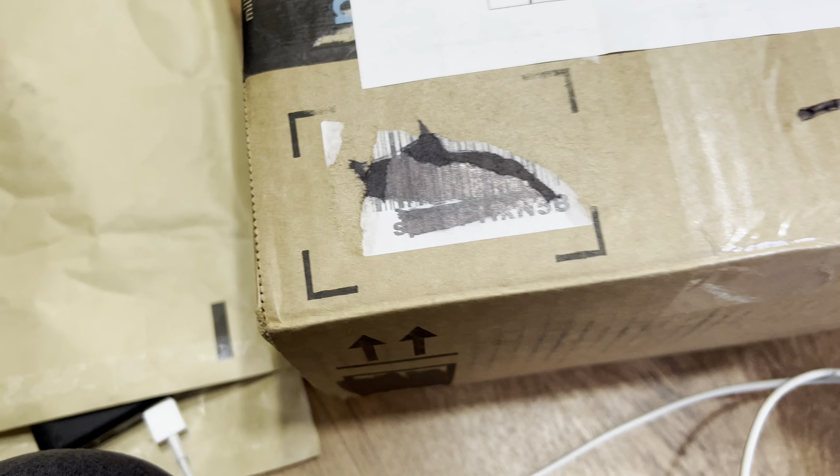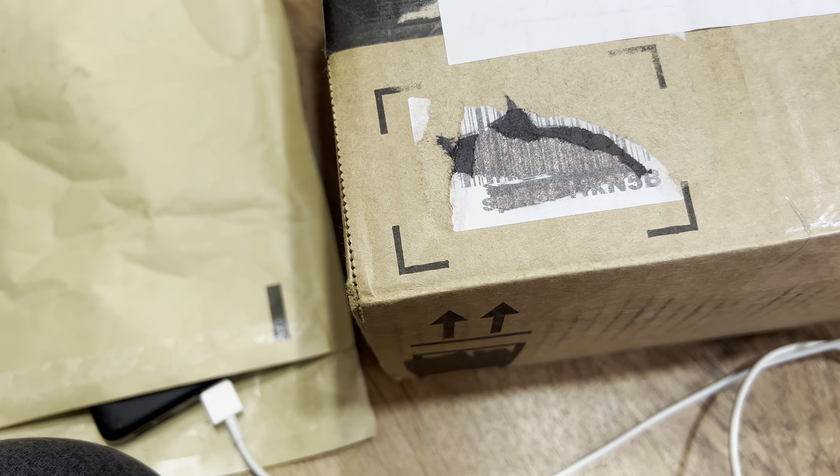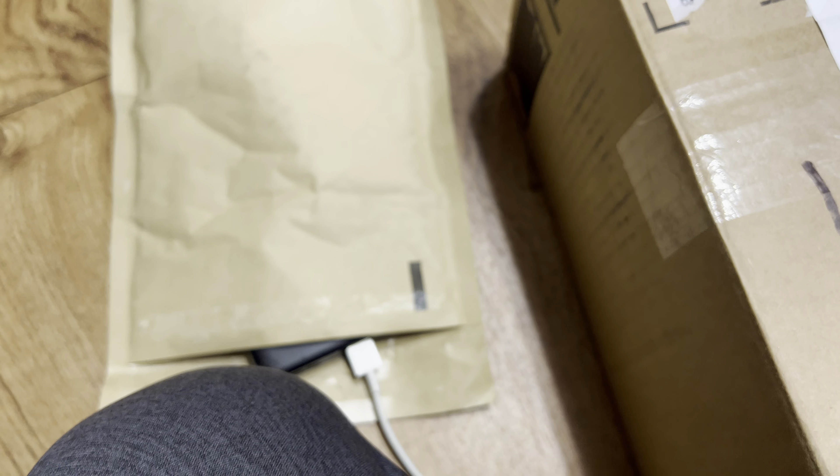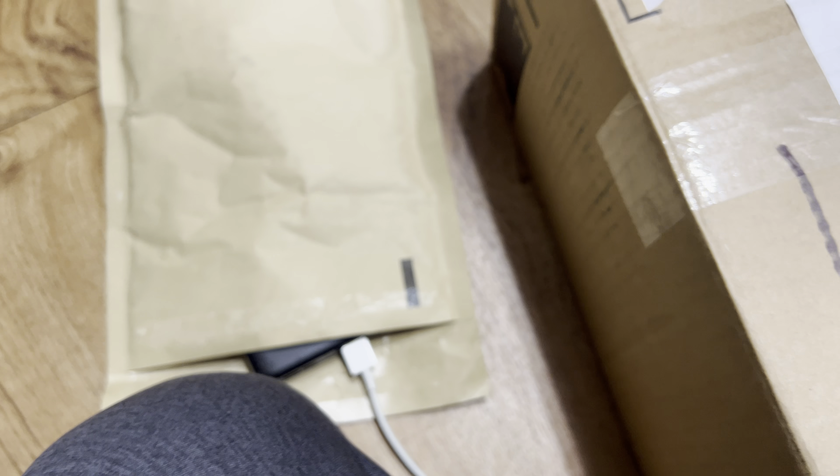I'm not going to show the whole package because it's easy to see the label. I tried marking it out with a marker. I'm gonna set my phone camera down so you won't see me opening things.